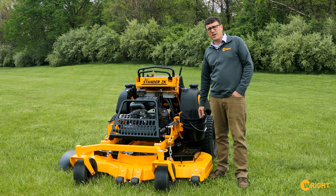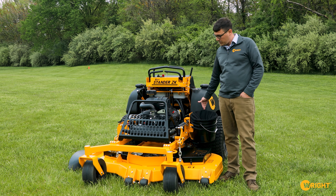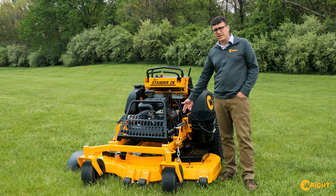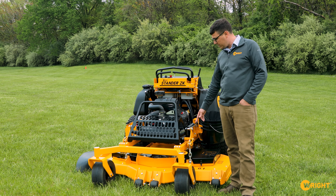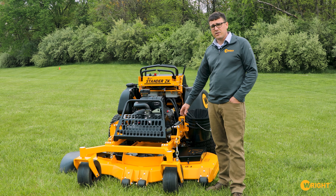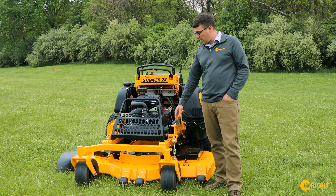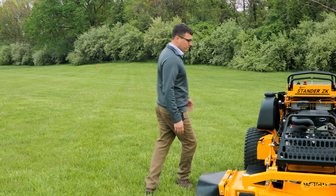Coming around this side, on the 61 and 72-inch deck models we have a bucket, and on the 52-inch deck we have a bag that clips in here because it has a narrower clearance. We added an additional spring to the deck lift, which makes it easier to raise and lower the deck. We also have an easier, quicker adjustment for the deck pitch, and we have tie-down loops — like on the ZXT or ZXL — off the side of the frame.